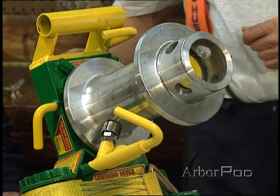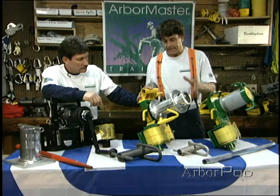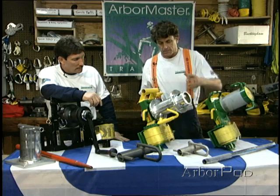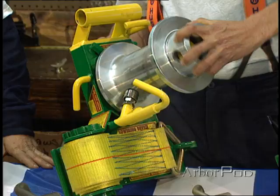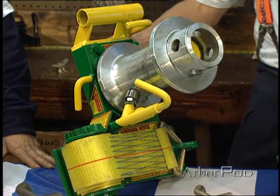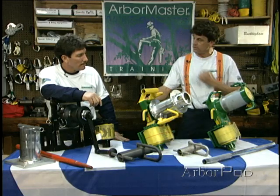The other device we have here is the Hobbs Lowering Device — the old faithful. It has been improved, which is nice to see. This also mounts onto the tree with a strap, but it incorporates a ratcheting bollard so we may use it for lifting as well. We can use the bar at the end of the bollard for lifting.